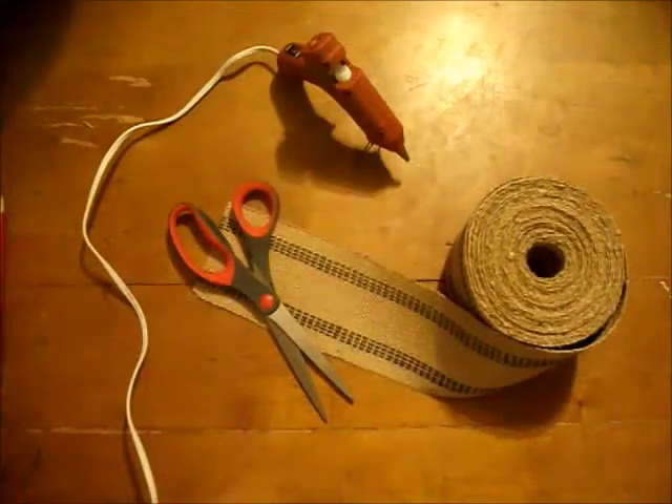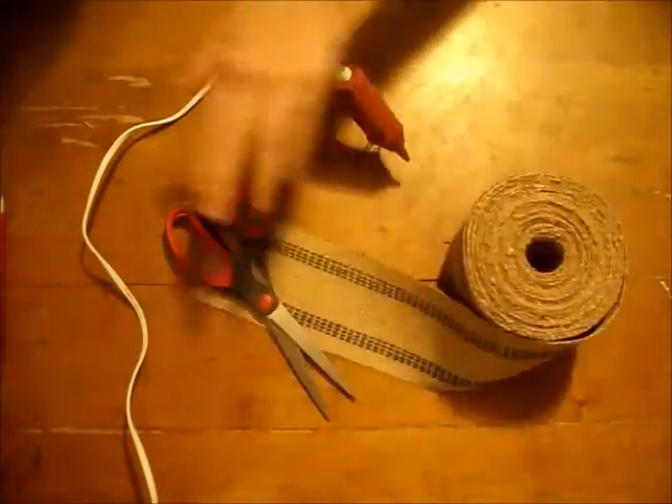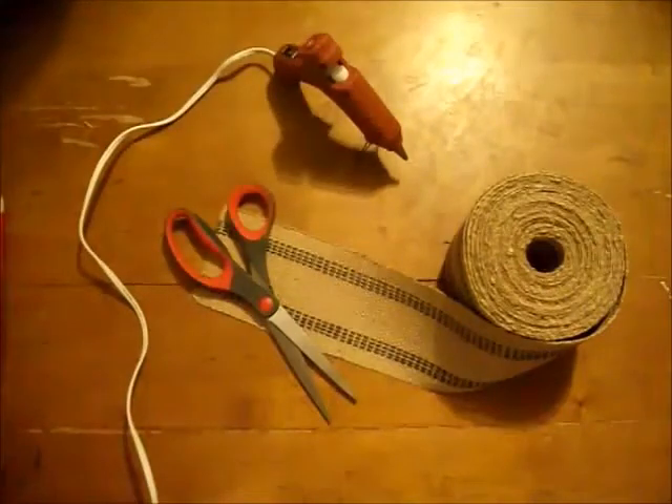For our craft today we're going to be making a placemat out of jute webbing and it's going to be woven. All you need for this is your jute webbing, a pair of scissors, and a hot glue gun.